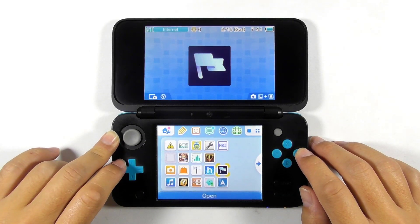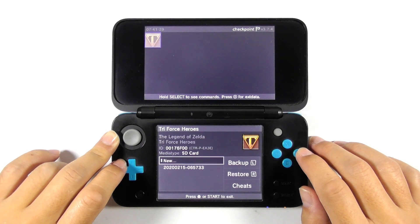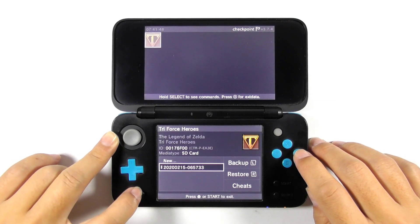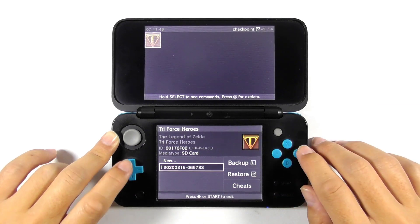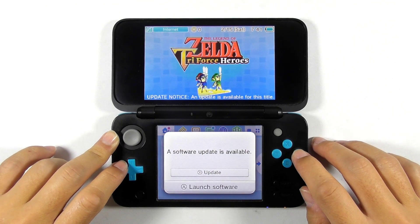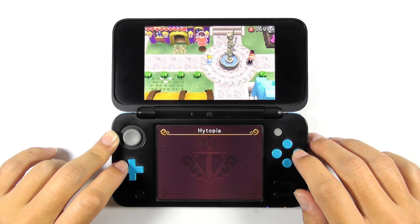Now open Checkpoint. You should see your game along with the previous save data. Select the game, select the save data, and restore it. Close the Checkpoint app after restoring all the game save data. Now reopen the game and see the result — the game is now back to where you were before.